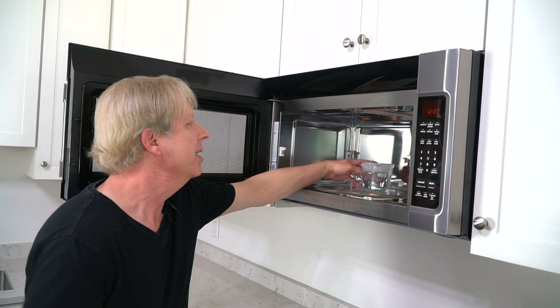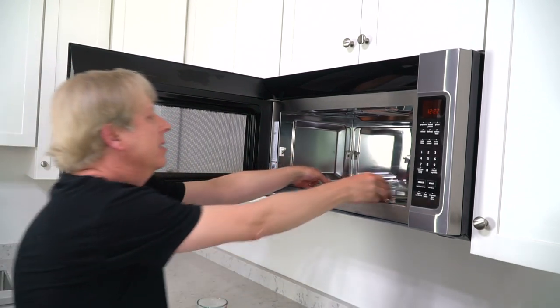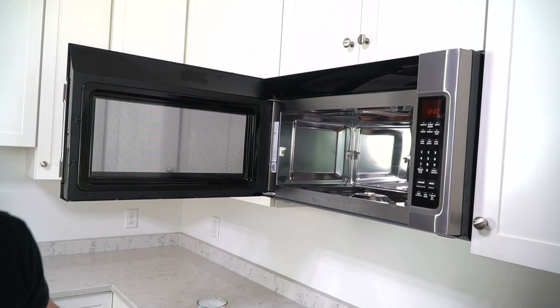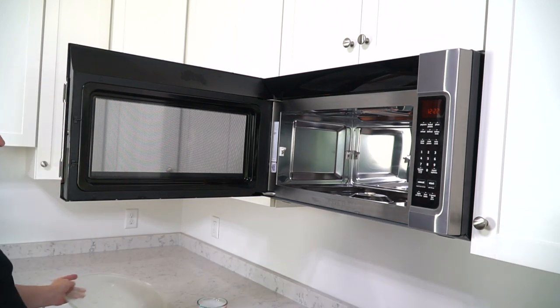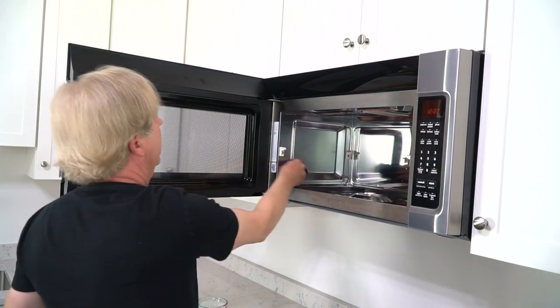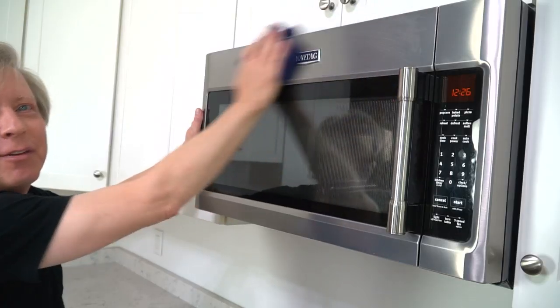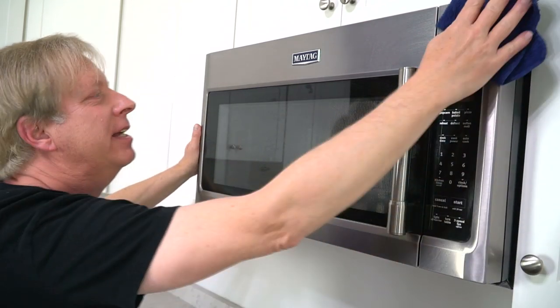Let's have a look — yep, nice and steamy in here. Remove the glass turntable and the trivet and wipe these down. The soapy steam does a great job of pre-cleaning everything. Then wipe down the inside of the microwave — be sure to get the top and the door. Then rinse it with another clean, damp terry cloth. Be sure to clean the front of the microwave too, and I'll show you how to polish the stainless steel sides in just a little bit.